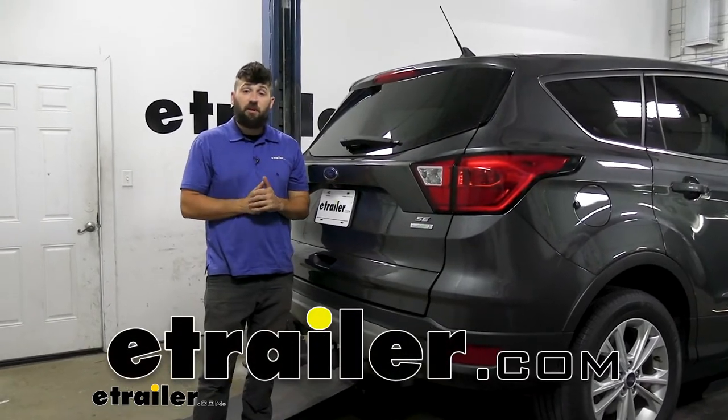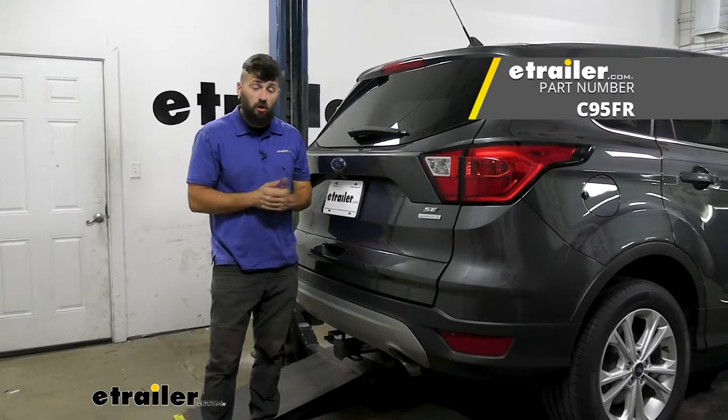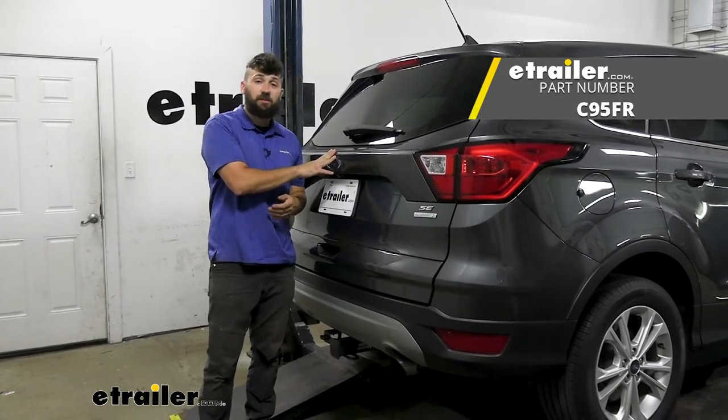Hey everybody, how's it going? Today we're going to be going over and showing you how to install the Curt T-Connector trailer wiring harness here on a 2019 Ford Escape.